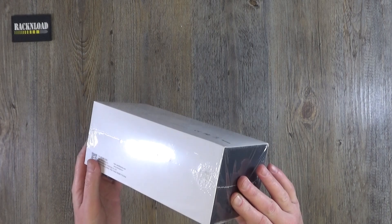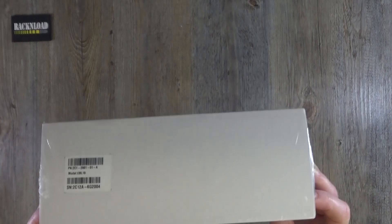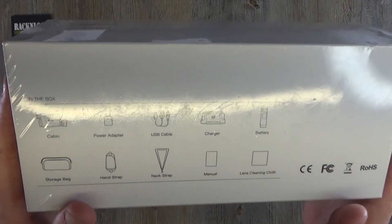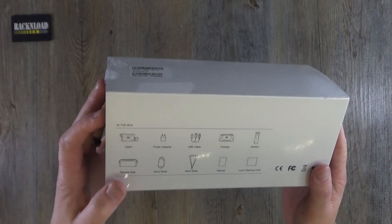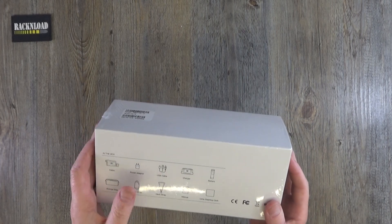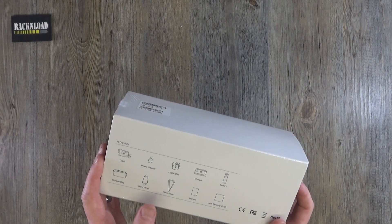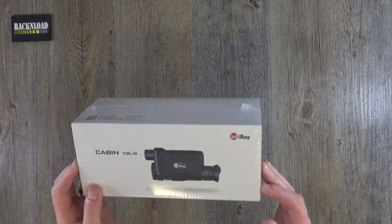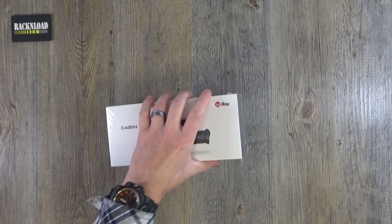Looking at the box, it's shrink wrapped — you just want to tear it open. On the box it tells you what's in the box, which is always handy. So you get the cabin itself, obviously a power adapter, USB cable, charger, battery, storage bag, hand strap, neck strap, manual and lens cleaning cloth. All that in that little box — pretty cool. Let's get it open.